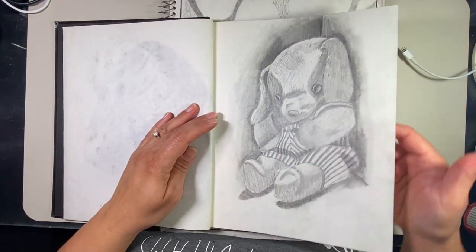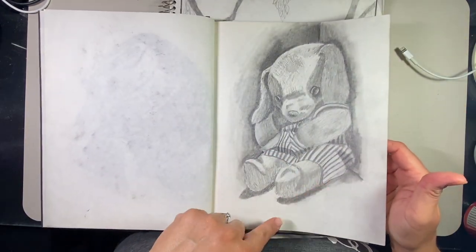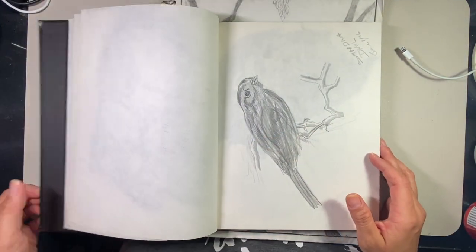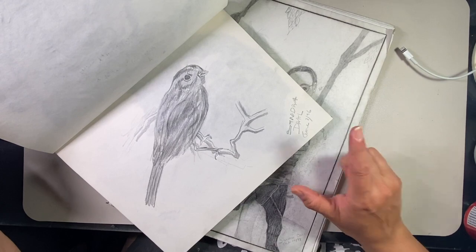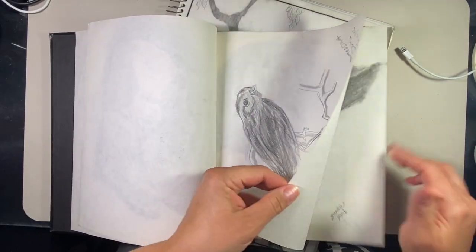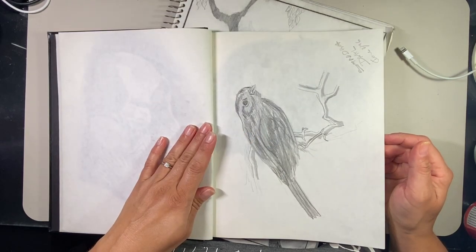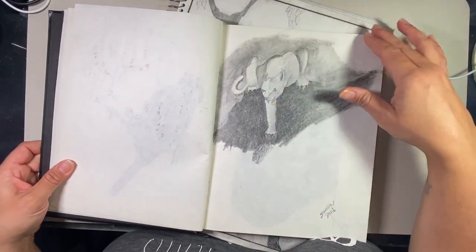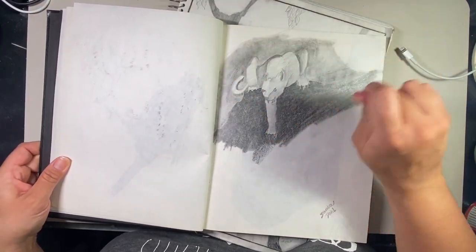Then this was the teddy bear — I had to redraw him because the leg was bugging me from the first video. This is supposed to be a sparrow, and it says June 7th, 1996. I believe I got this book for my birthday on March 30th, 1996. Okay, this was playing around with some charcoal and my blender.